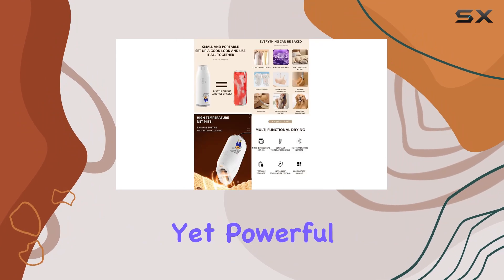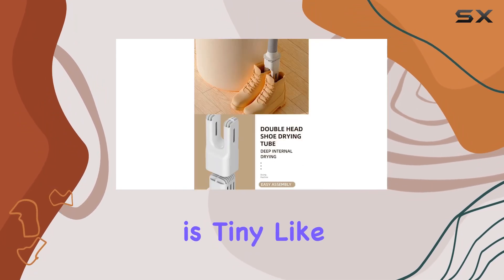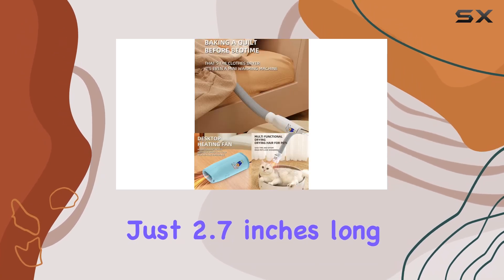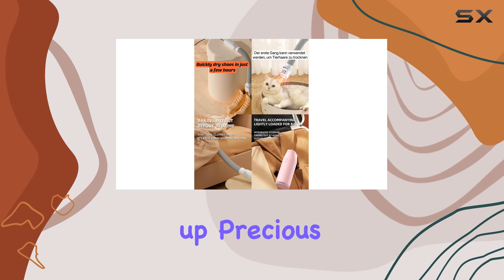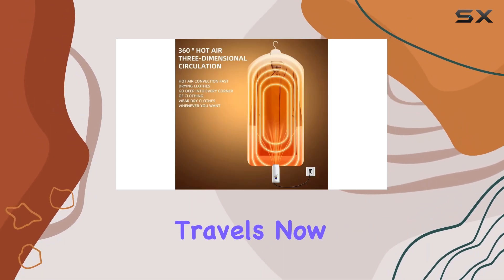Let's talk about size first — this thing is tiny, like the size of your favorite drink. At just 2.7 inches long, 2.1 inches wide, and 6.3 inches high, it slips easily into your suitcase without taking up precious space. Say goodbye to paying for public dryers during your travels.